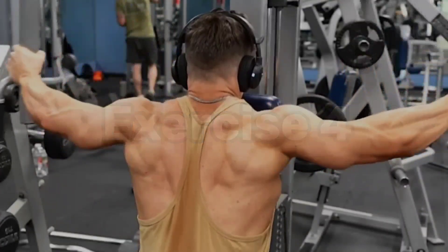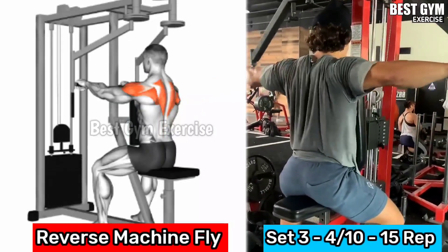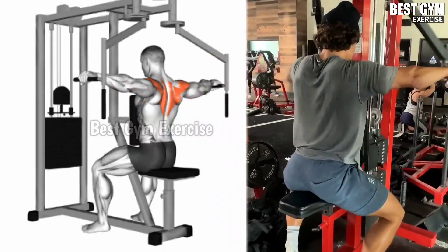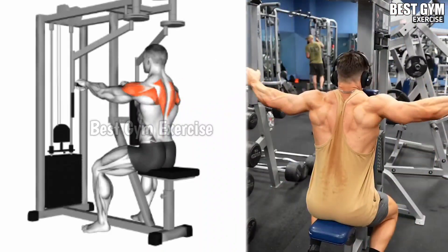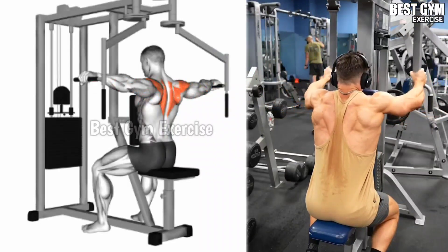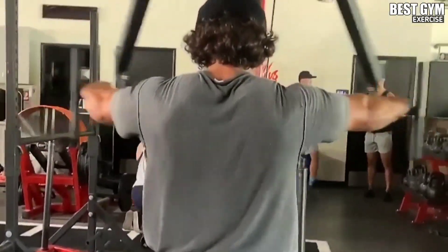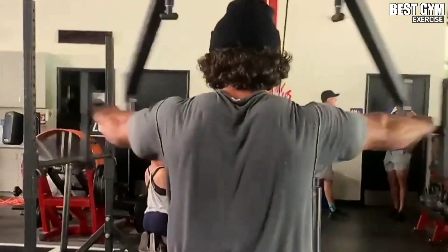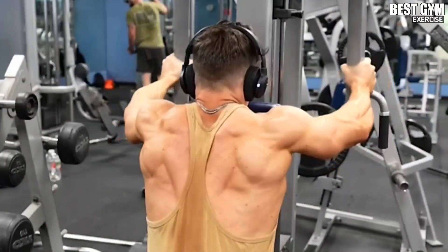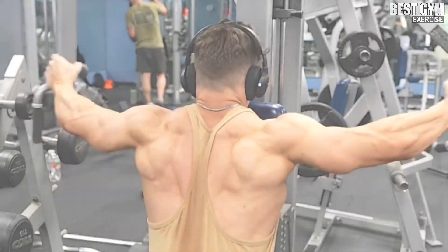Number 4: Reverse Machine Fly. This is a back shoulder muscle exercise. Many people perform this exercise on shoulder day as well. It makes your rear deltoid muscle grow faster and gives your back muscle a very good shape. It is a great exercise to give a broader look to your body. Perform it sitting on the fly machine with chest support, using a lightweight only — 3 to 4 sets and 10 to 15 reps.